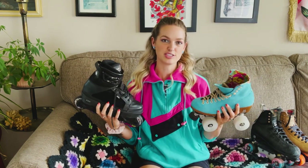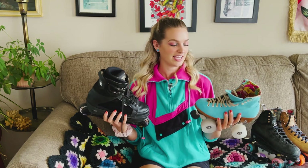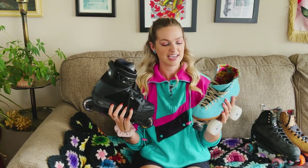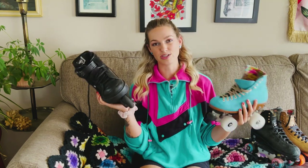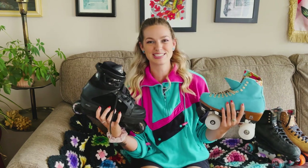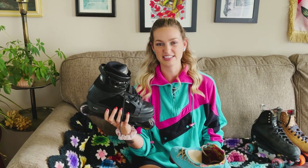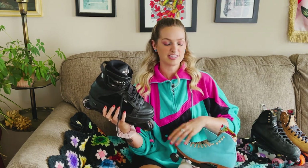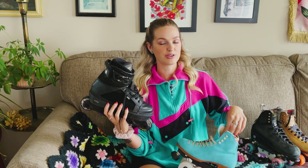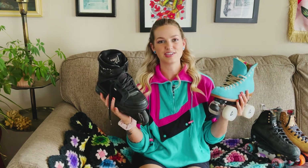If you've been curious about the differences between inlines and roller skates, or curious about trying one but not sure which, I hope this video was helpful. I definitely quad skate much more than I inline, and I apologize to any inline skaters if I said anything slightly incorrect, but I did my best with the knowledge I have. Even though I'm mostly a quad skater, I still love to inline and find it very helpful for building new skills and progressing on my quad skates. If you're thinking about trying both, I highly encourage you to — let us know in the comments which skate you prefer. Until next time!